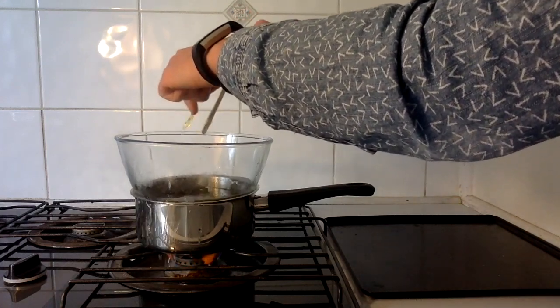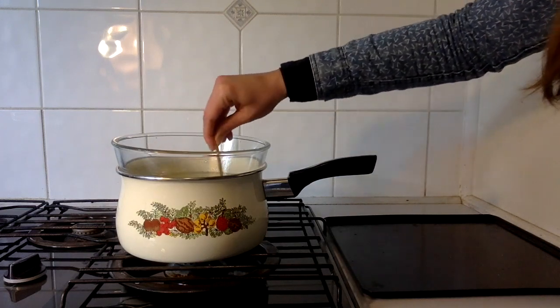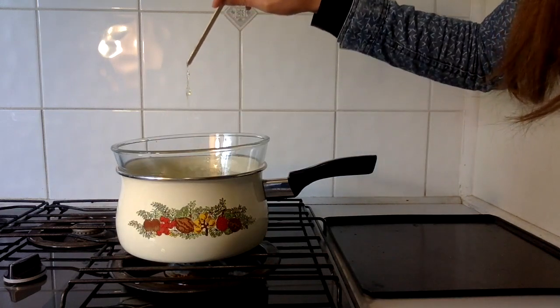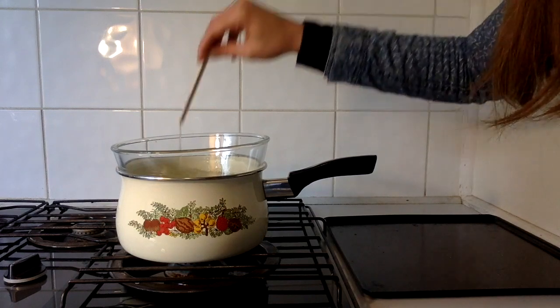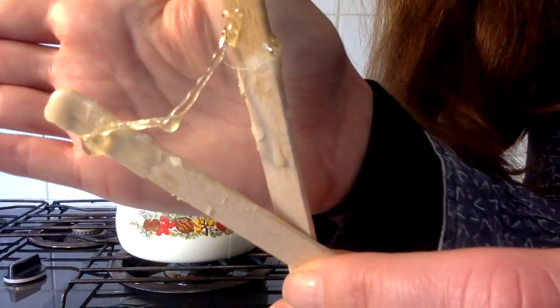It turned out this saucepan wasn't big enough, so I had a little panic and then switched to a larger saucepan, and then it was fine. At one stage I got a hair in the mixture, which was sticky and gross, and I decided that I would show you all — so here it is.